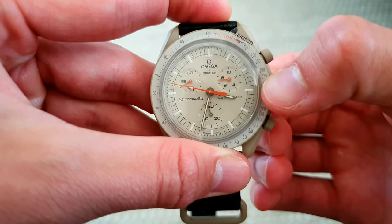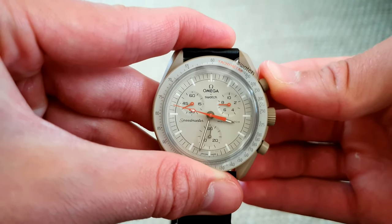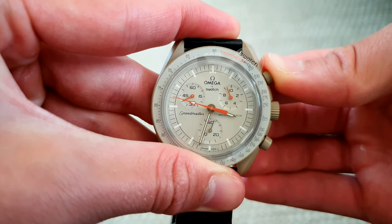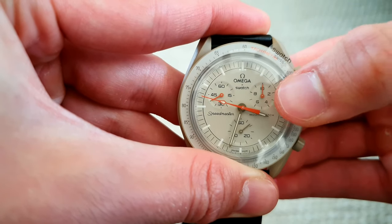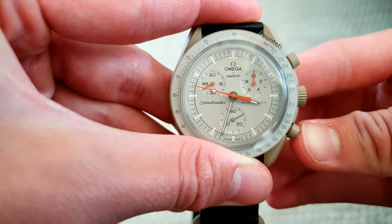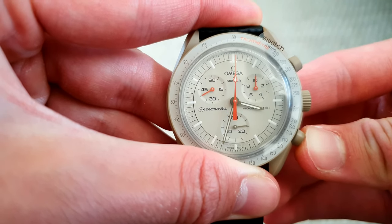Pull out the crown to the first position and use the upper pusher to correct this hand. Now this one's aligned. I will correct the large second hand. That's correct.